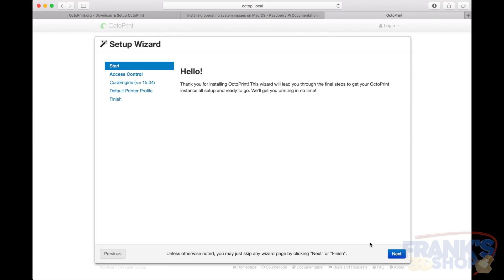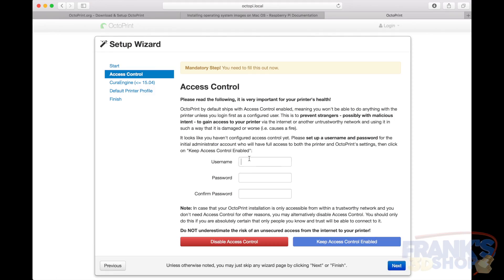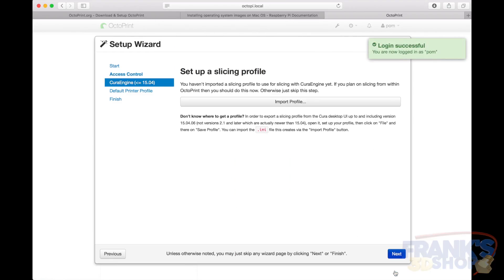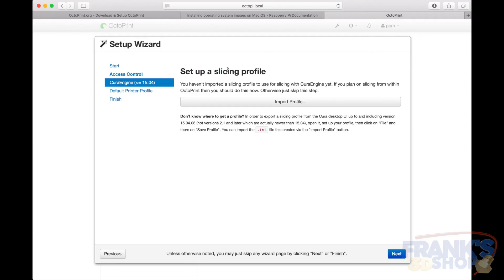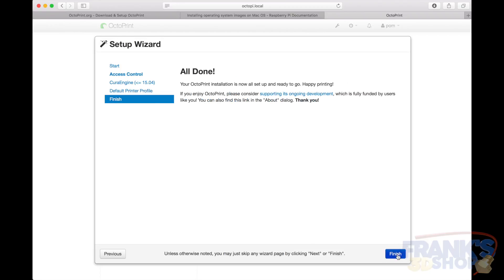In the setup wizard, click next, choose a username and a password, and keep access control enabled. I don't usually do slicing on Octoprint because I want to see everything in Cura and be sure everything is fine. So click next, give it a name like 'new 3D printer', click next, and finish.